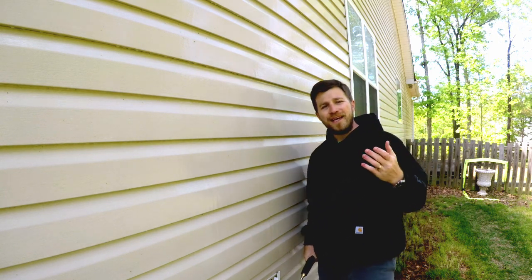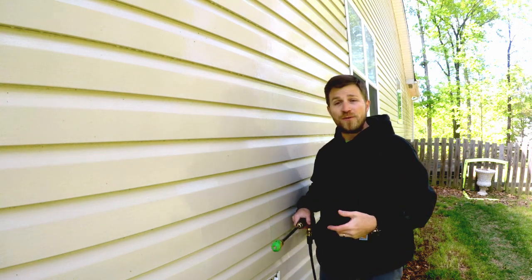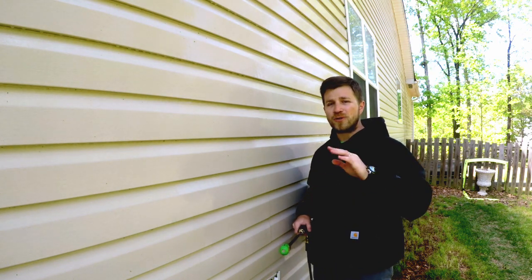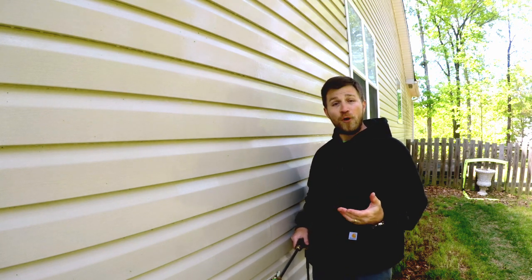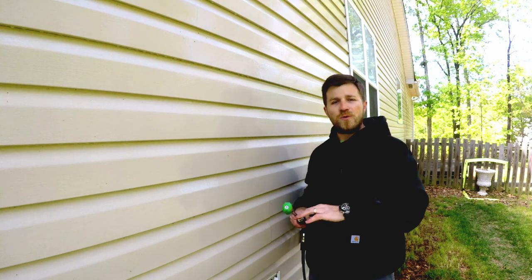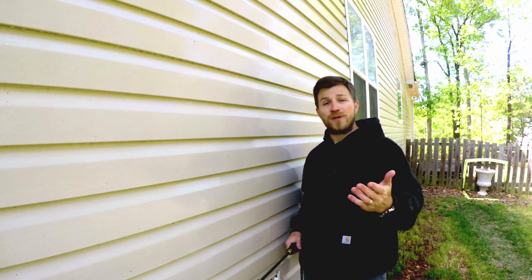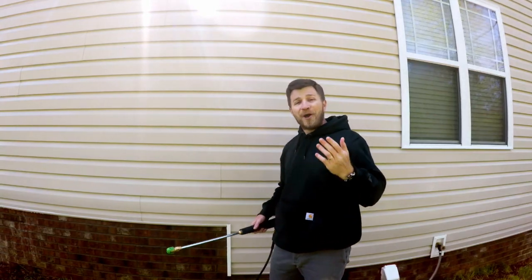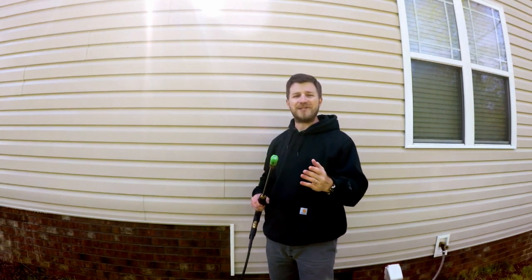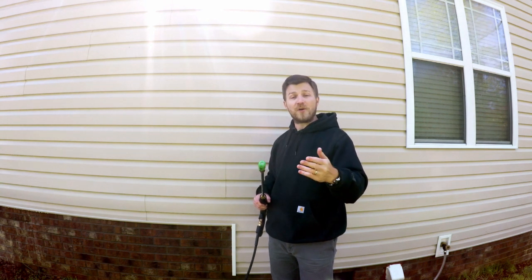Alright guys, so there you go — a pretty inexpensive and easy way to clean your vinyl siding without any scrubbing or agitation, with probably just tools and equipment you have laying around your house. This is just my electric pressure washer, not a commercial high-dollar one, an inexpensive foam cannon, and a good quality but inexpensive cleaner and degreaser — Super Clean. I will have links in the description below for all of these products if you're interested. I hope this video has been helpful and makes your spring cleaning a lot easier and quicker. If it has, please leave a thumbs up, a like, and a comment in the section below with any questions. Thank you guys for checking out the channel — I really and truly appreciate your support. Take care and I'll see you on the next one.